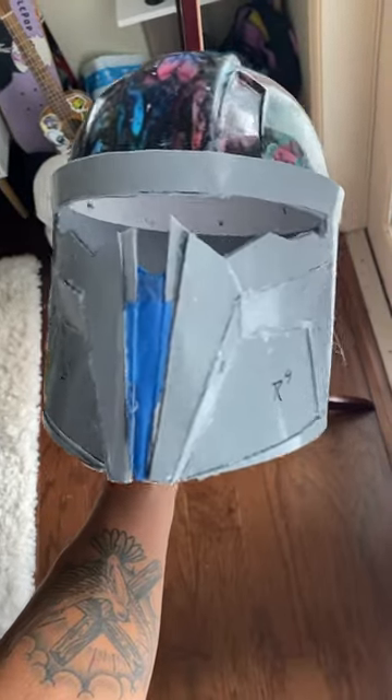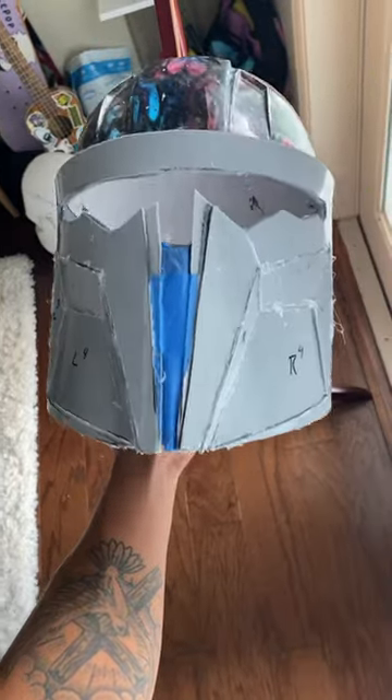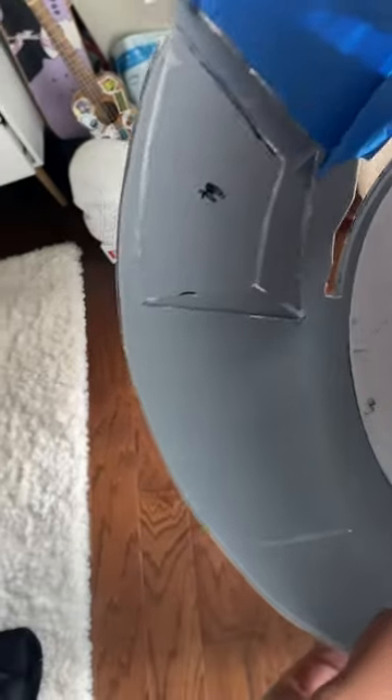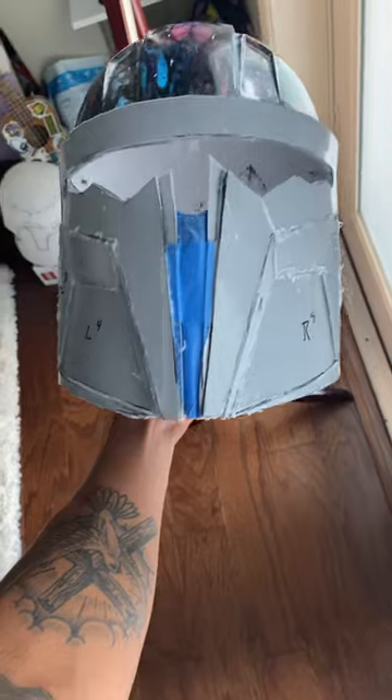So I hot glued the cheeks in place. I think that was the hardest part — getting them shaved down because I cut them a few times. But now I'm going to seal them with some extra 3D printer filament and a soldering iron, and just melt it all together and see what happens.